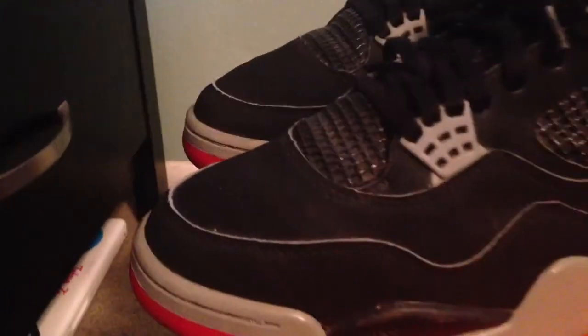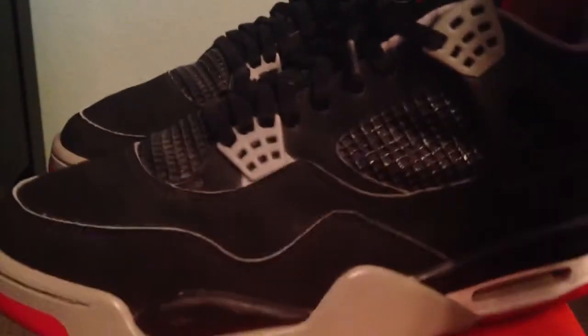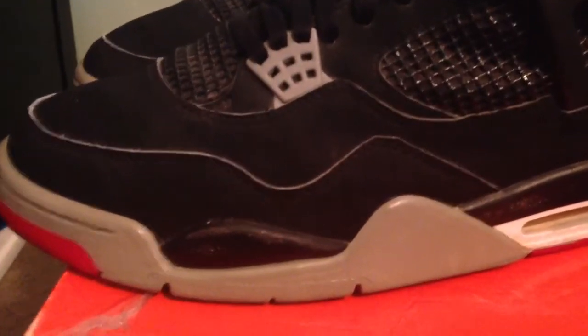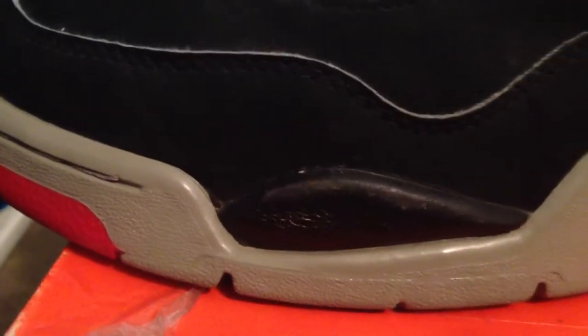So as you can see, it's an all suede going around the shoe with your cement gray hits and your black hits of course right here. On the side you have your white midsole.